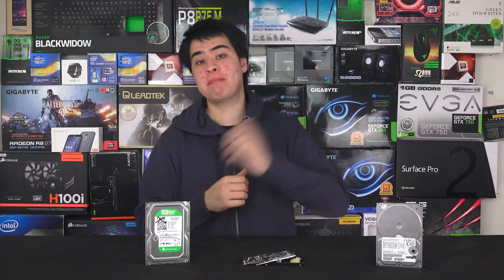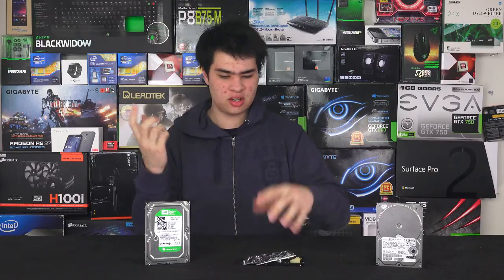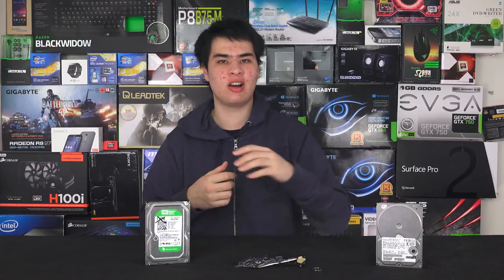Hey guys, SeekModdy here back with another video. Today we're here with the question that I get all the time: how do I know when my hard drive is dying and when it might end up looking all sort of in pieces like that?